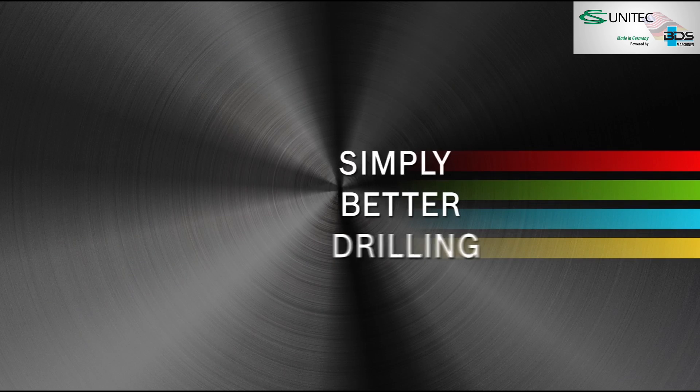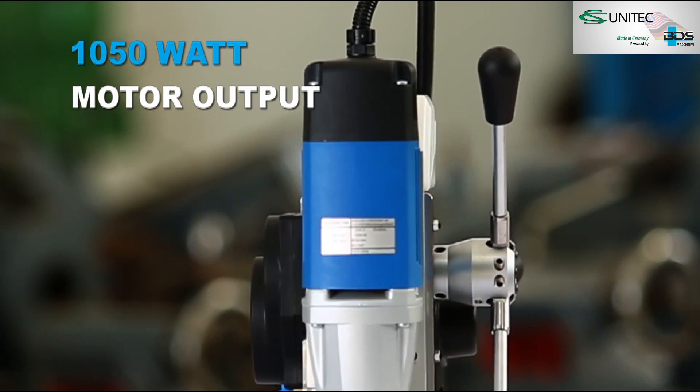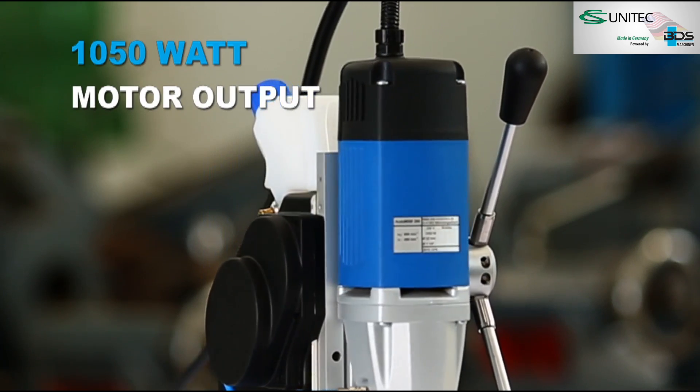Simply better drilling. The Automab 350 is equipped with a made-in-Germany 1050-watt powerful motor.